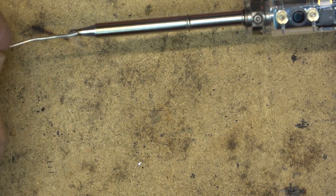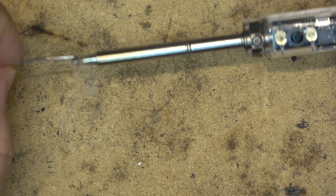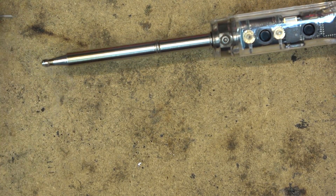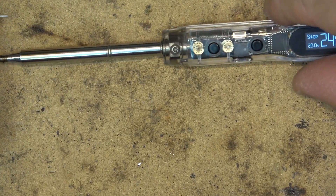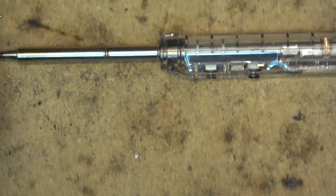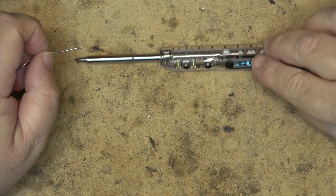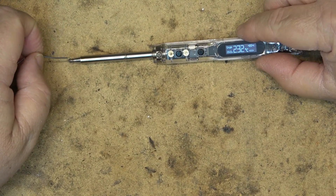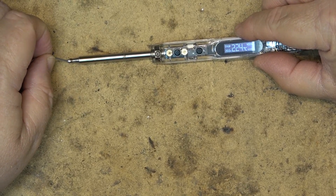As the iron cools down, you'll see that solder will stop melting once we get down to about 200 degrees Celsius, which is where solder stops melting. I usually keep my irons in Fahrenheit mode because I understand Fahrenheit temperatures more so than Celsius for soldering.